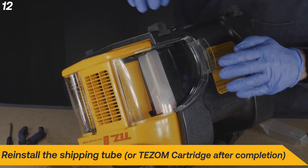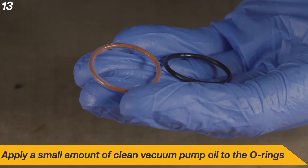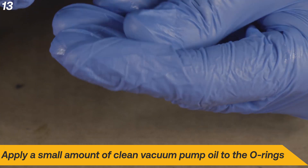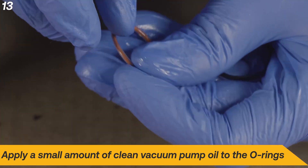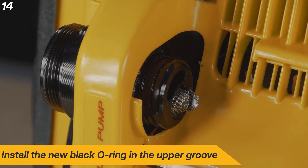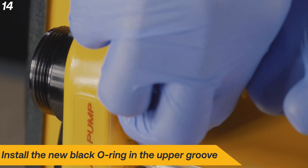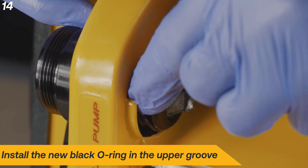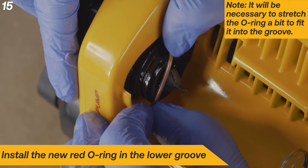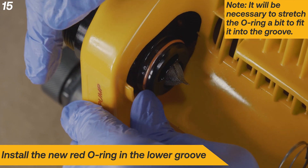Reinstall the shipping tube or TESM cartridge. To install the debris tube O-rings, begin by lubricating them with a small amount of vacuum pump oil. Install the new black O-ring into the uppermost groove on the fitting. Install the red O-ring into the lower groove. It will be necessary to stretch the O-ring to get it in place.